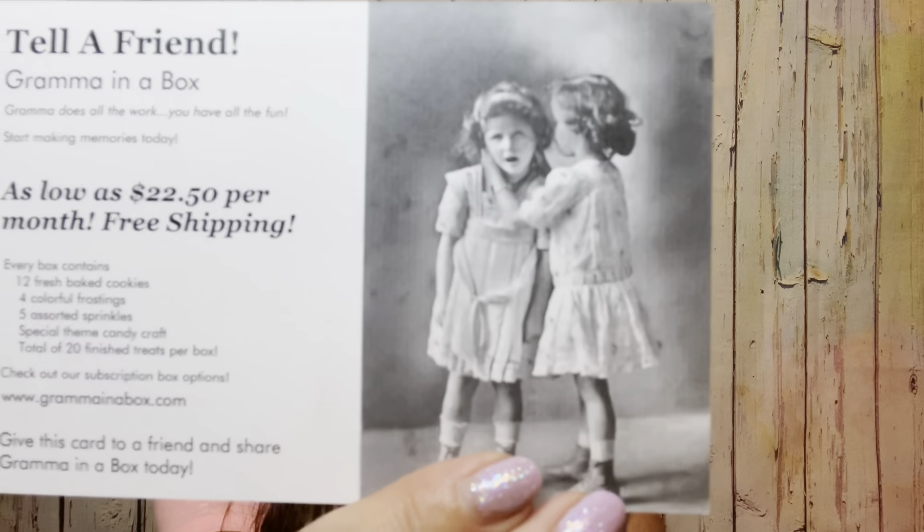Then there's a little card that says Grandma in a Box — Grandma does all the work so you can have all the fun. It says tell a friend: as low as $22.50 per month, free shipping, every box contains 12 fresh baked cookies, four colorful frostings, five assorted sprinkles, a special theme candy craft, for a total of 20 finished treats per box. It says give this card to a friend and share a Grandma in a Box today.